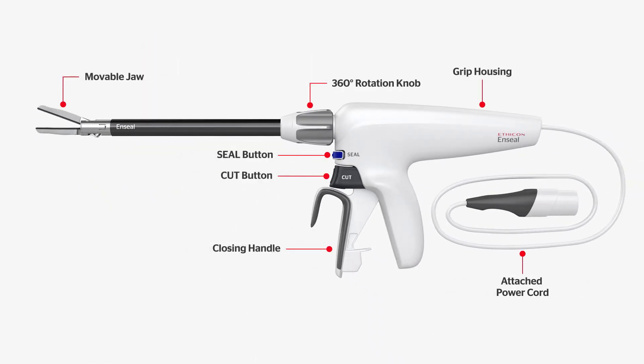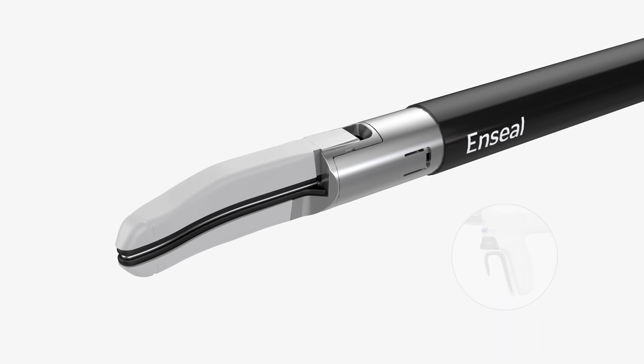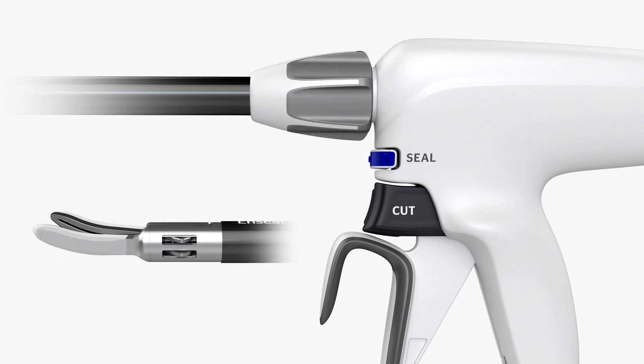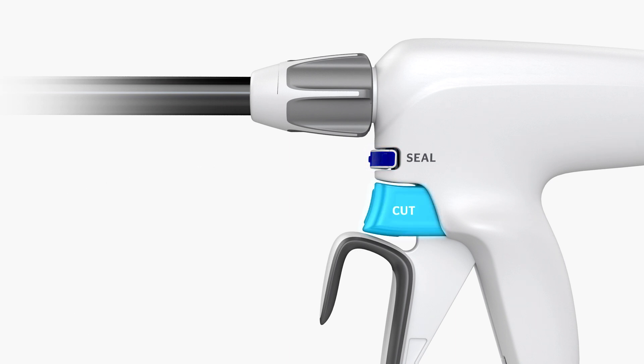The instrument consists of a movable jaw, 360-degree rotation knob, separate seal and cut buttons, closing handle, and grip housing assembly with attached power cord. The curved jaws are in a normally open position and can be partially or fully closed by squeezing the handle. The jaws are designed for grasping and holding targeted tissue when clamped. The instrument shaft can be rotated 360 degrees to facilitate visualization and enable easy access to targeted tissue. Bipolar energy is delivered when the seal button or min foot pedal is pressed. Pressing the cut button advances the knife the length of the jaws to cut the targeted tissue.